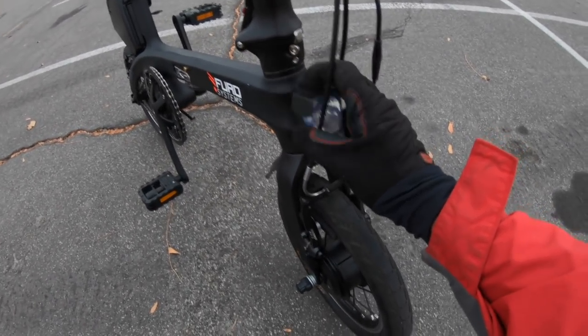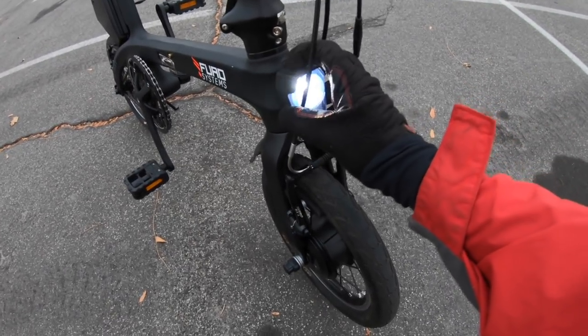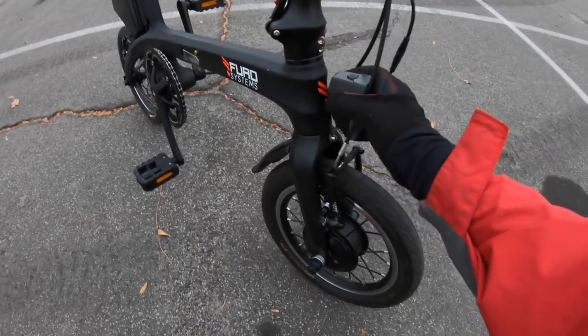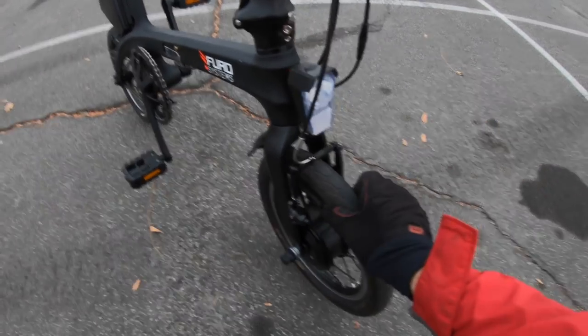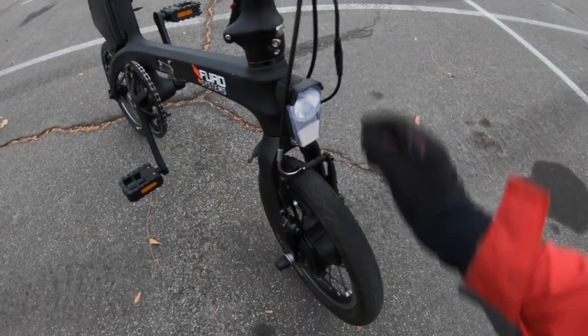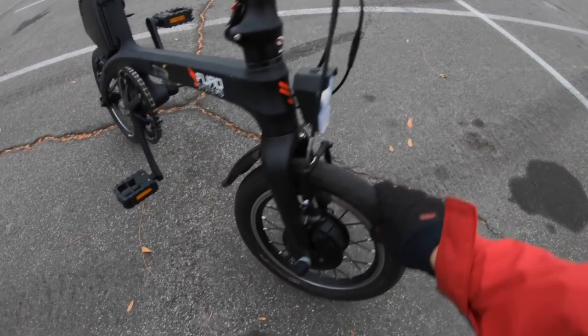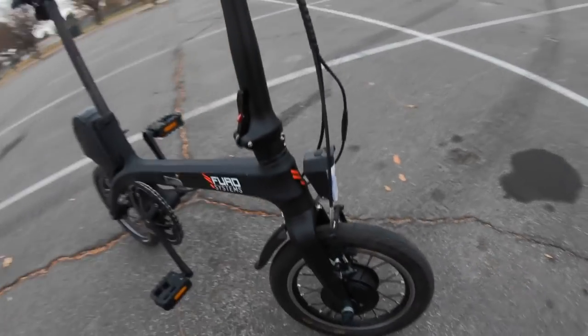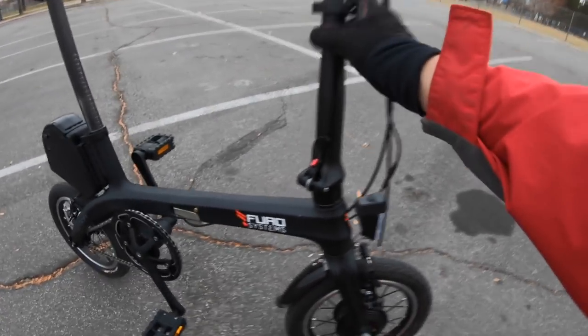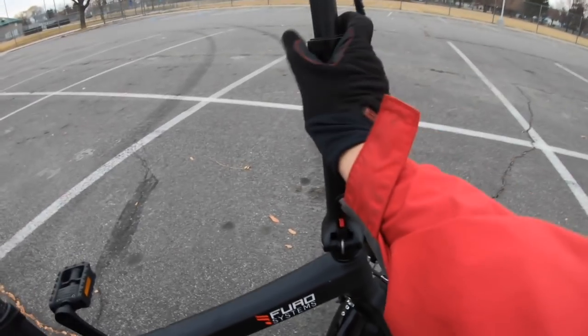There's a nice little light on the front. It has a blinking operation when you press it — it blinks a little slower or goes steady. This has its own battery inside, which is kind of neat because you don't have a lot of cables coming out. Of course, you do have to replace the battery from time to time. Coming up here is the stem — it does telescope. Let's go ahead and open this up.